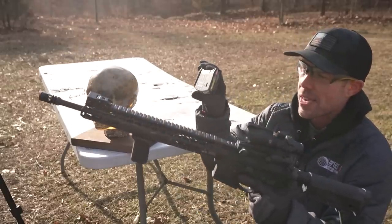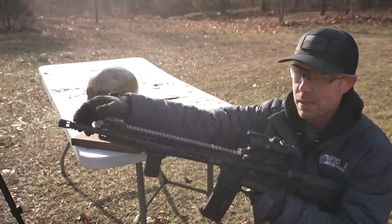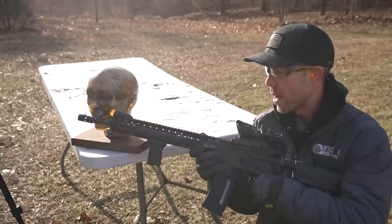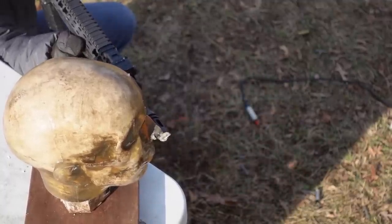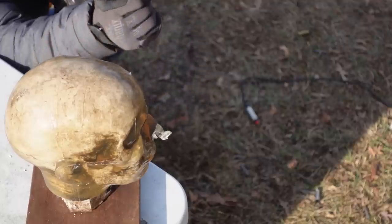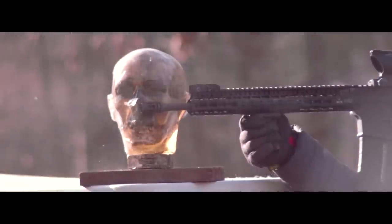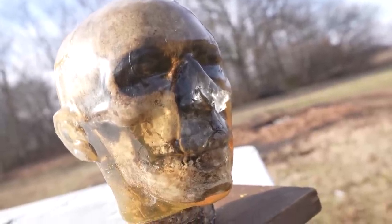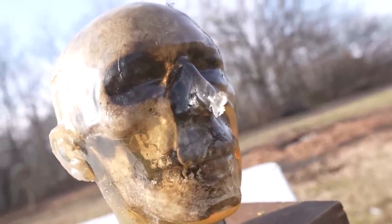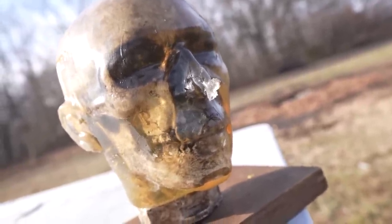Let's try the AR-15. The 5.56 is a small bullet, but it's also a pretty high-pressure round, so it might do some damage. The compensator on this one directs most of the gas upwards, so we're going to put that right underneath the nose. To my surprise, the 5.56 did even more damage than the .500 Magnum — it completely blew that nose apart and we lost a pretty good chunk. It also cut the top lip open pretty good. The 5.56 is a high-pressure rifle round, but that's definitely more damage than I was expecting.